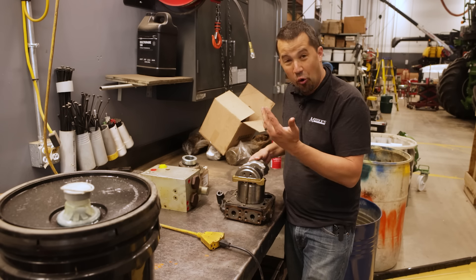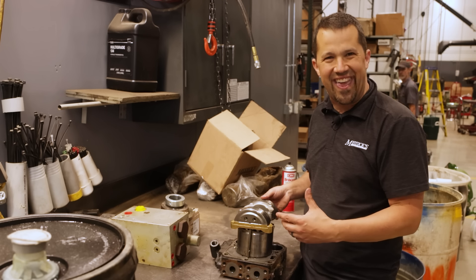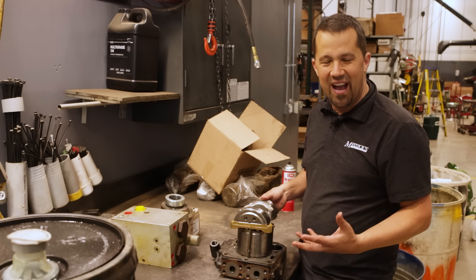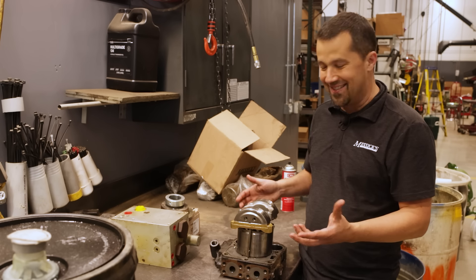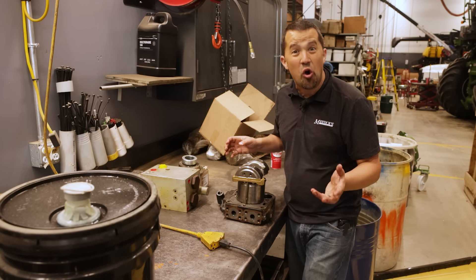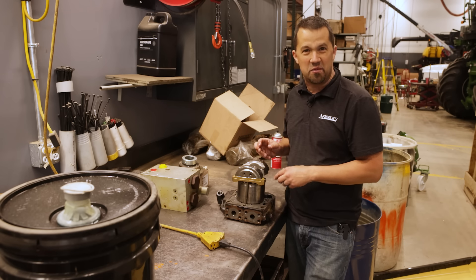Fortunately, this is a warranty repair, but it does give us the opportunity to show you some of the inner workings of these mechanics. If you have a piece of equipment that has a hydrostatic transmission or any kind of variable displacement hydraulic pump in it, this is the kind of mechanical system you have inside. It's super cool, super elegant, and the tolerances inside of these things will blow your mind.